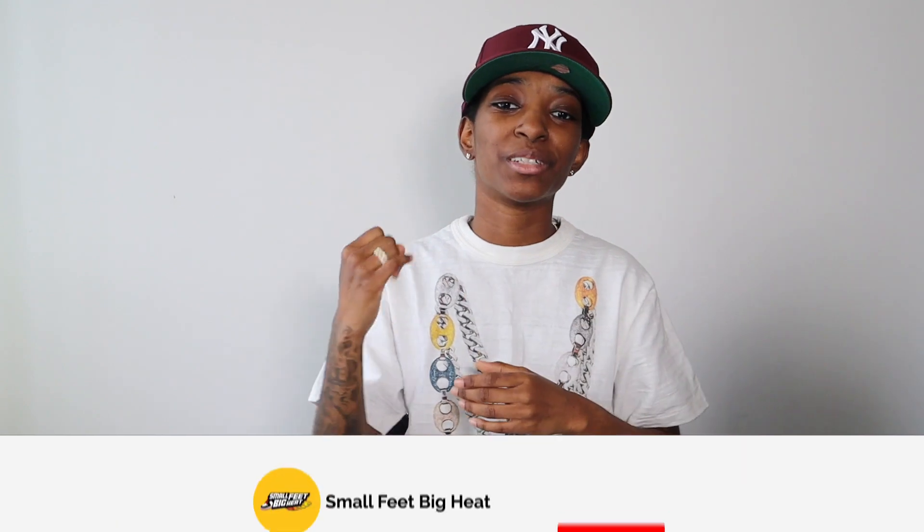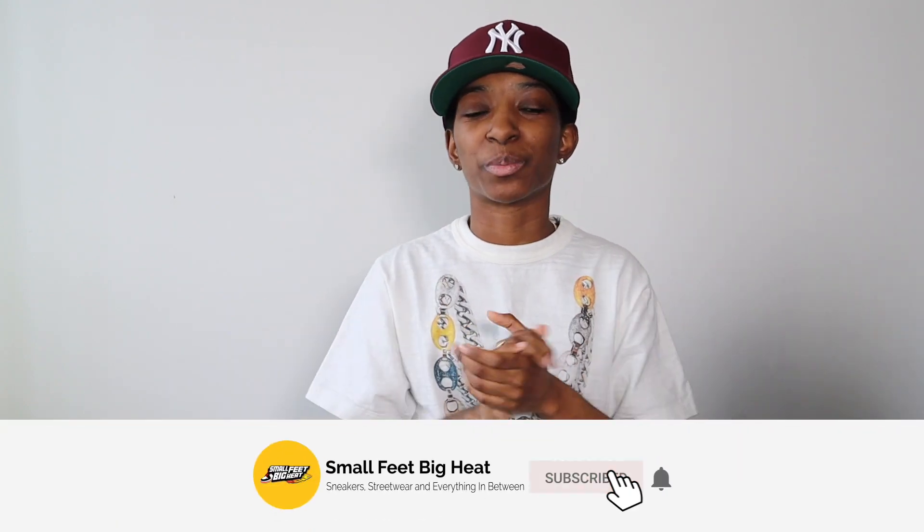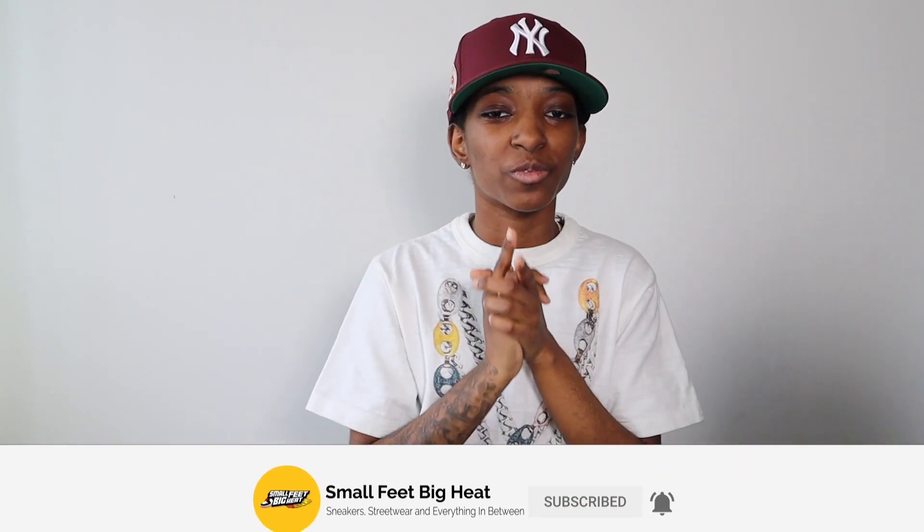What's happening y'all, welcome back to the channel. If it is the first time you're touching down, welcome to Small Feet Big Heat — we talk sneakers, we talk streetwear, and everything in between. Today is a special video; y'all can see I got my box cutter. We're doing an unboxing, but not just any unboxing — a Hat Club exclusive unboxing. They did send something to me recently and I'm gonna open it up with y'all right now.